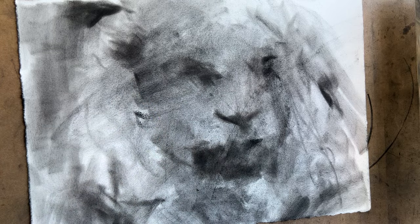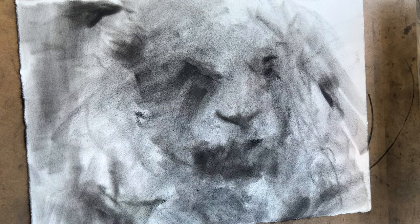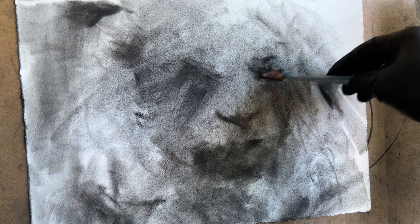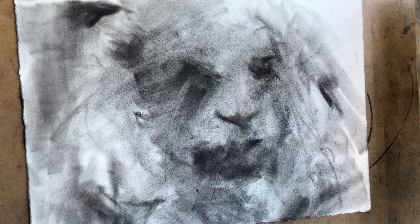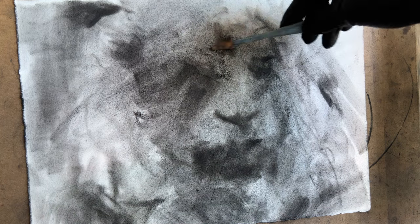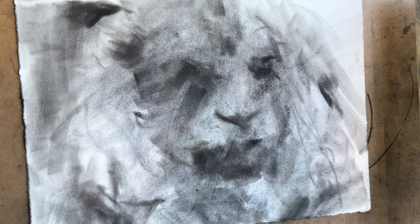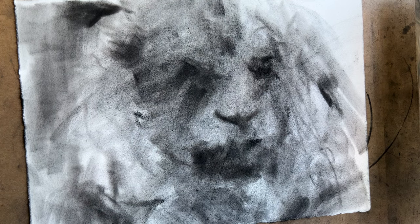Let's start to find those planes of the face — some shadow here. I'm still looking at my reference very squinted, because it lets me not be distracted by all the details. The details come later when you have a good foundational piece, like I said.